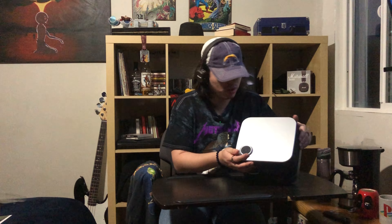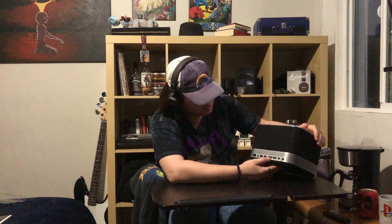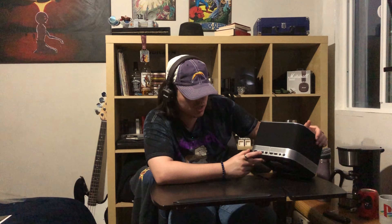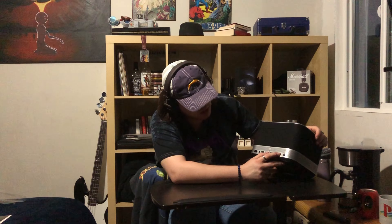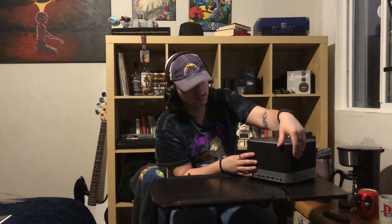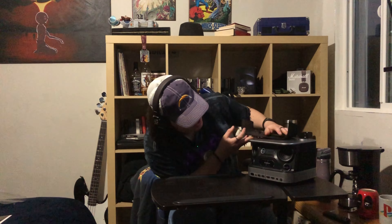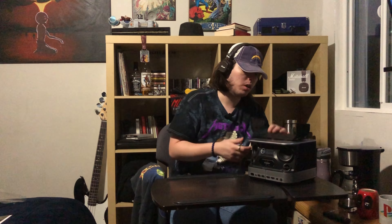It comes with a volume knob on the outside, which I like a lot. Here are the connectors: this is for the power, a headphone jack, two USB-A ports, and HDMI. There's also an infrared receiver and a power port. We can take this little cap off and find the speakers — it has a very, very nice finish that I quite like.